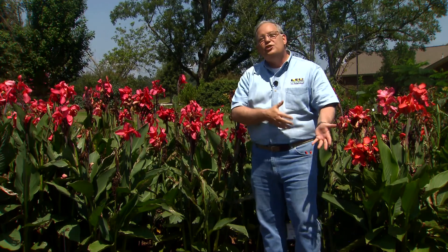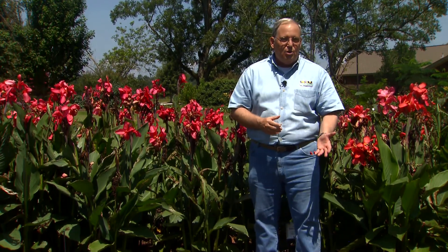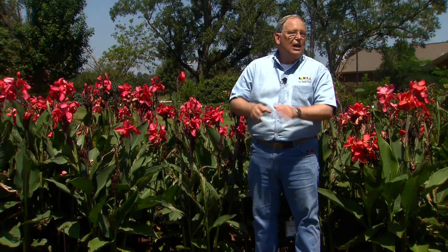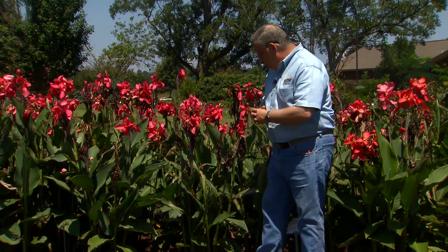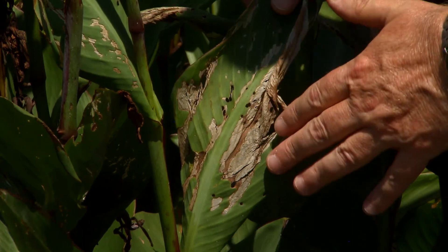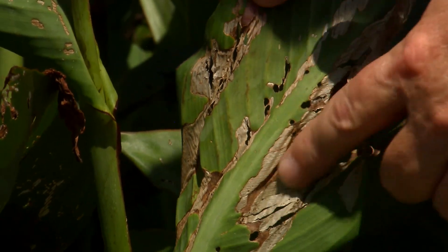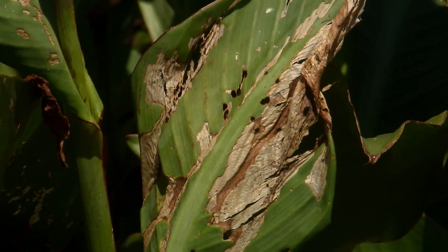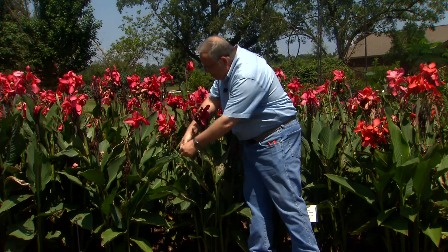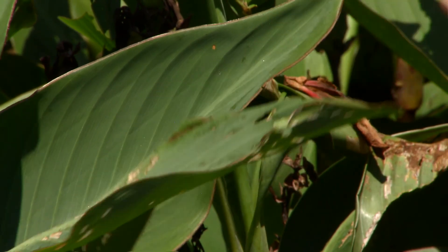However, there is a major issue for us to grow cannas, and it's a pest problem called the canna leaf roller, and it is prevalent. If you grow cannas, you're just about going to see the canna leaf roller at some point. The symptoms are very obvious and striking. Notice these leaves that are brown — this is where the caterpillars have fed on the young leaves, and then as they get bigger, they chew holes in the leaves. If a big caterpillar chews up a canna leaf while it's still rolled up and young, the result is odd, interesting holes in a perfect row as you see right here.